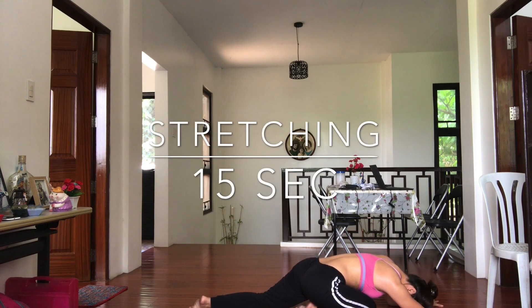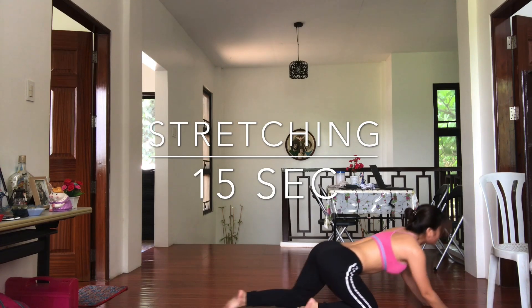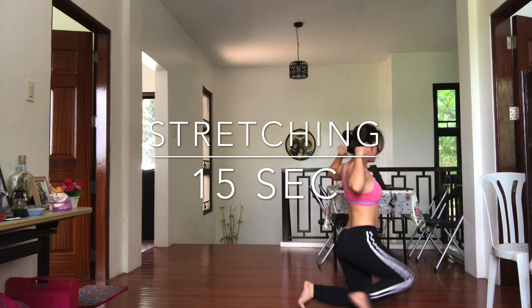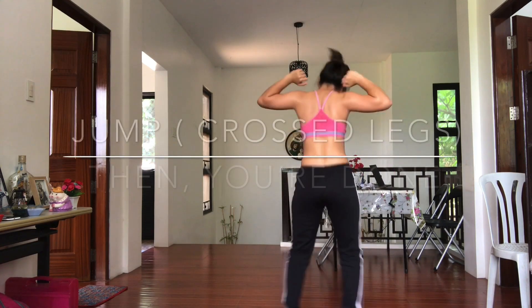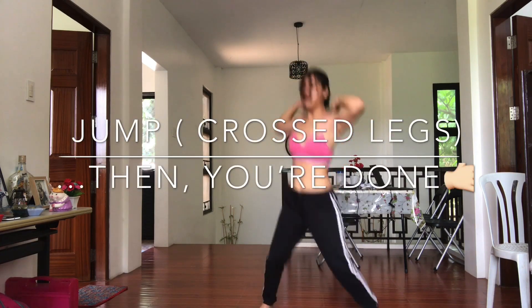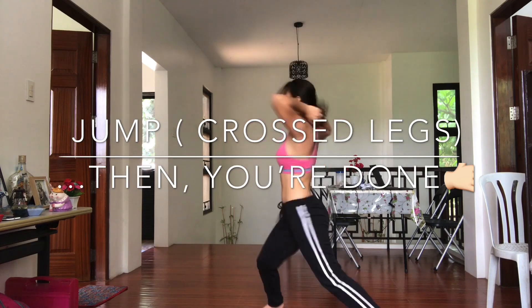Stretching for 15 seconds, pull body to cool down. Last jump, cross legs — then you're done. Congratulations!